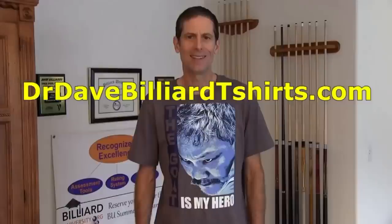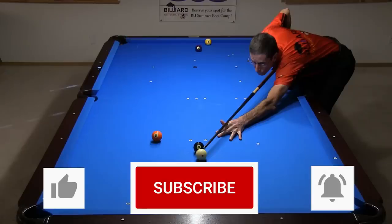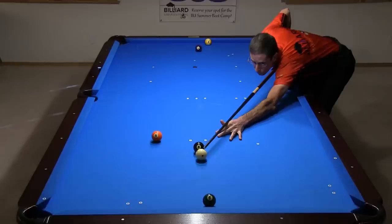If you are an Efren fan like me, you might like one of my Efren tribute shirts. Efren is my hero and he is most definitely the greatest of all time. This and many other shirt, mug, and cap designs are available at drdavebilliardt-shirts.com. If you want to watch the original match videos to see the full context for each situation, visit the source links in the video description. Try out the shots — they're fun, and it is also excellent practice in case you ever face similar situations. Be sure to subscribe to my channel and turn on bell notifications so you don't miss future videos. Good luck with your game from Dr. Dave.